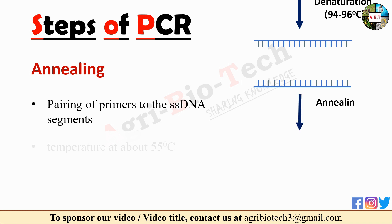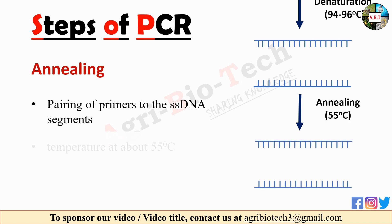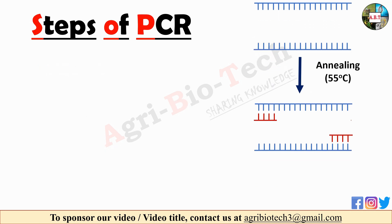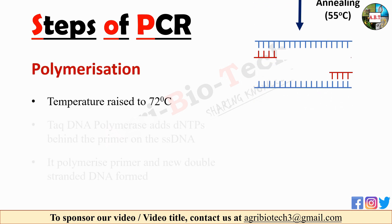The second step of PCR technique is annealing. Annealing is a step followed after denaturation. It is the pairing of primers to the ssDNA segments. The primers have to be designed as per the requirement. This step requires a temperature of about 55 degrees Celsius.